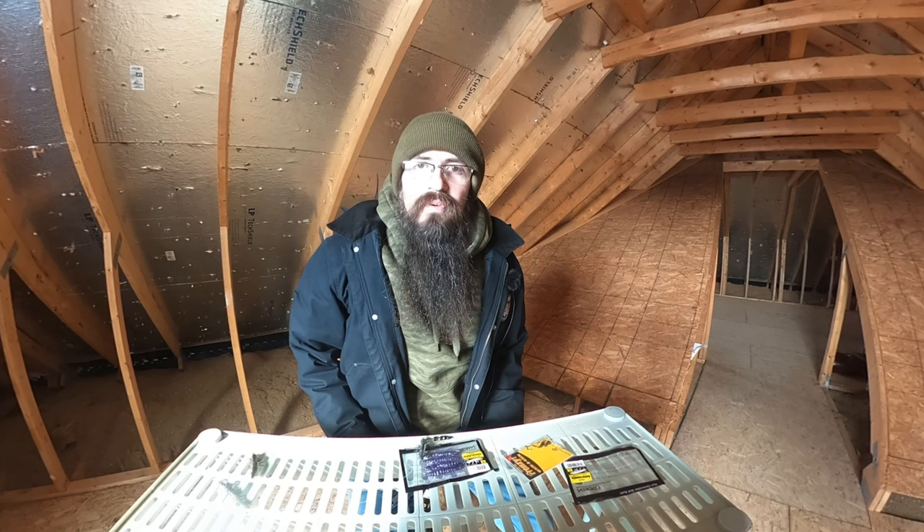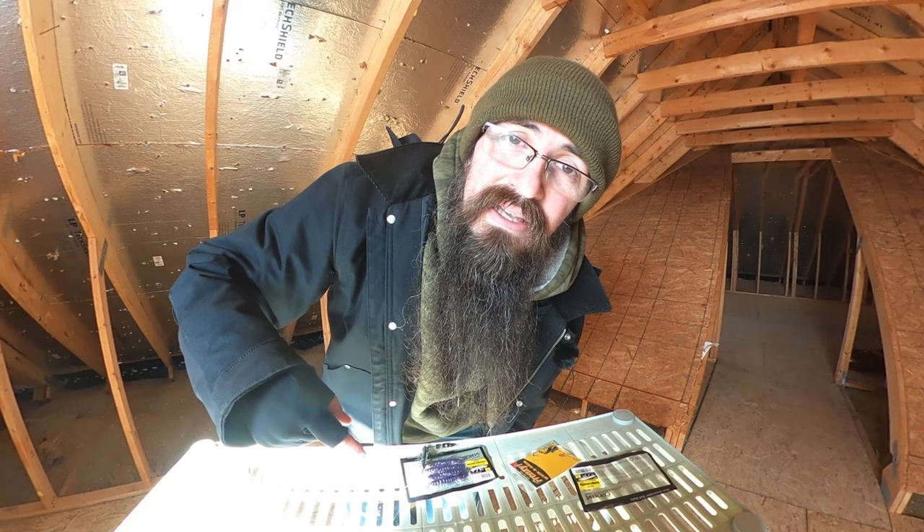Subscribe down below if you want to see how that works out, hit that notification bell so you know when that video drops. Thank you so much for watching — slap a like on the video if you found any of this information helpful. Leave me a comment down below if you tried any of this stuff, let me know how it worked for you. If you've got any other suggestions for dirty water structure fishing, any new crazy weird rigs you like to use with these things, let me know. Thanks again for watching, appreciate your time and catch you on the next one.